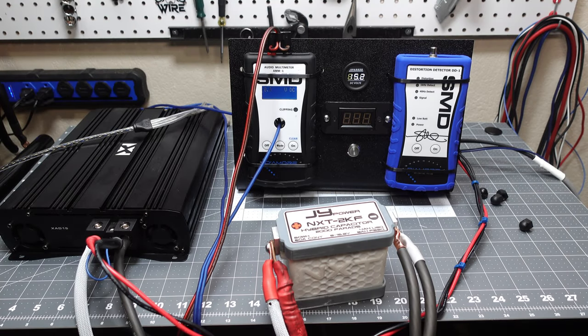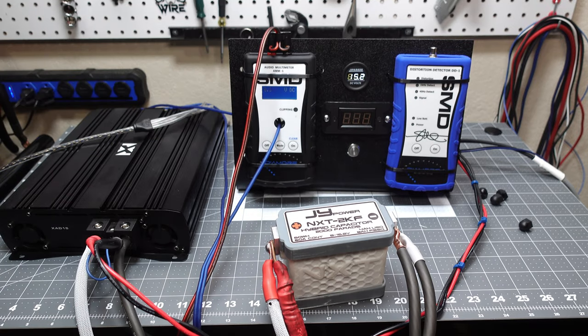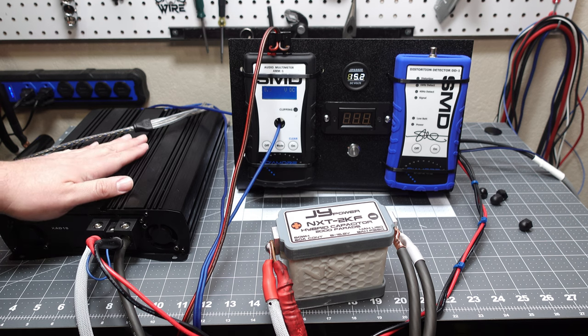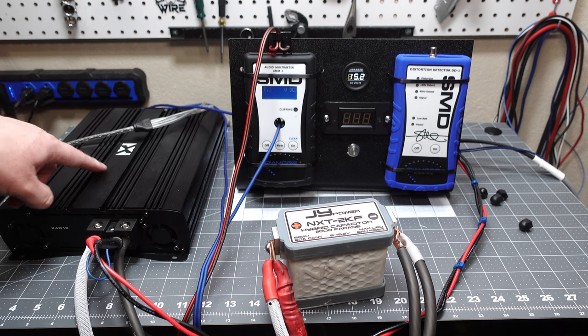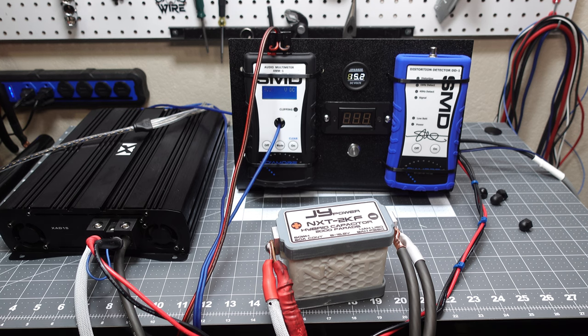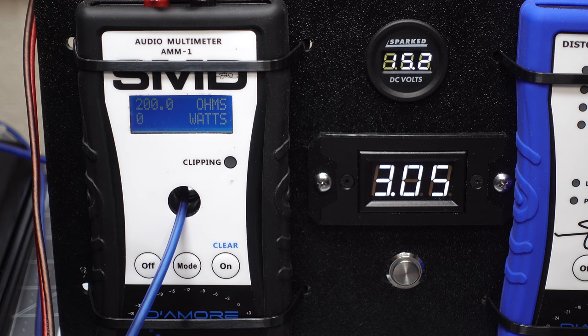We've stepped up to the next level: one 100 amp power supply running the capacitor in-line at 15.2 volts. The amp on the bench is the NVX XAD15, rated 1850 watts at 1 ohm at 4 ohms. We'll see how well it does with the power supply in-line. If it holds up, maybe we'll try 2 ohms at 3000 watts — but that's a stretch. Let's see what we get.